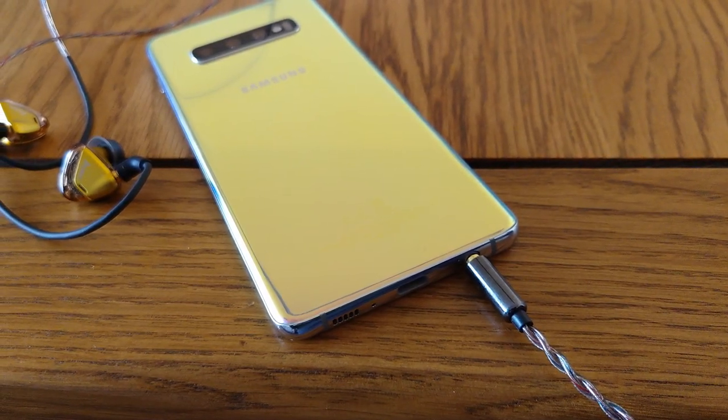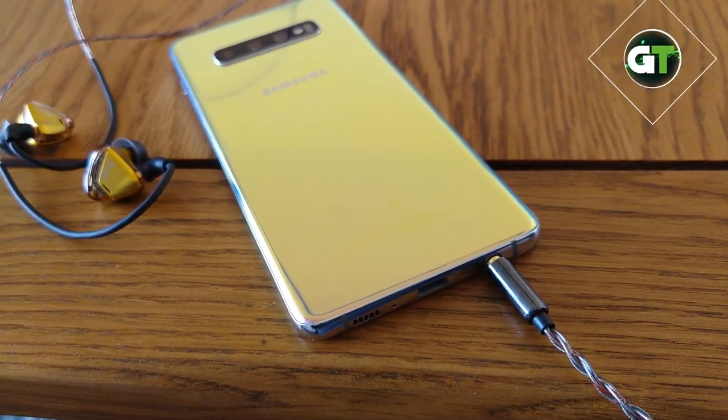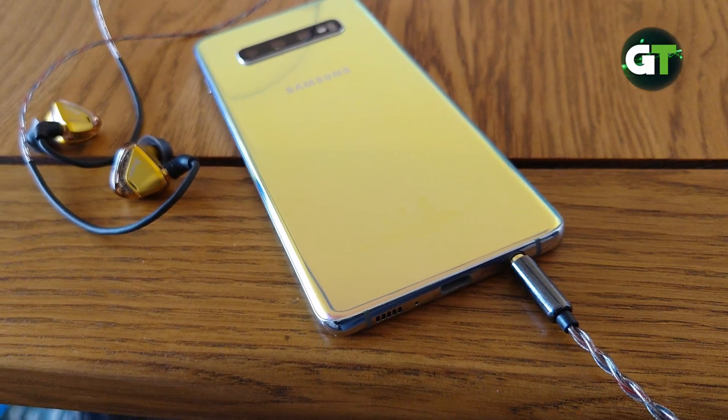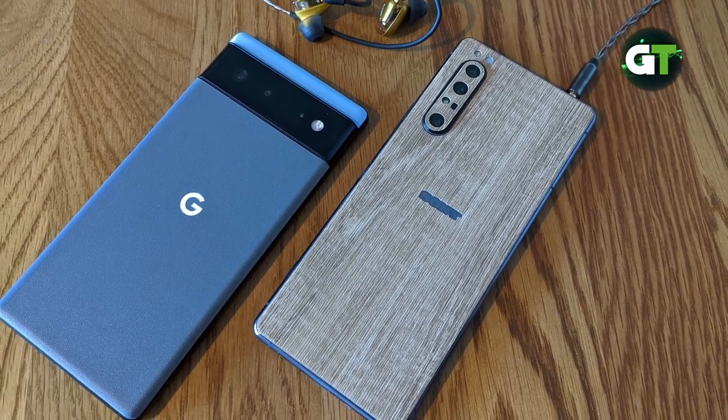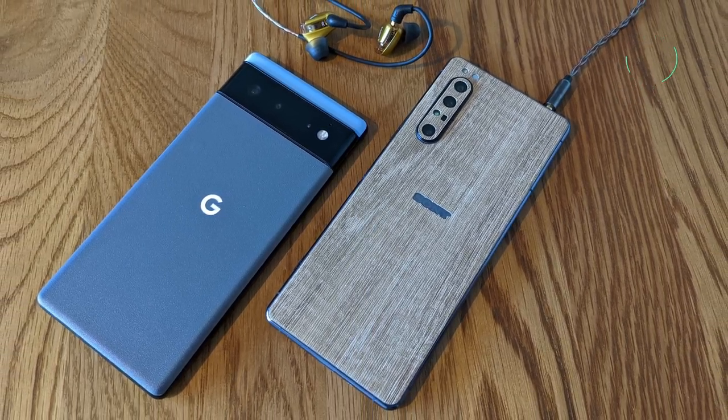Headphone jacks. You remember those, right? Save for a couple of remaining phone brands, most notably Sony Xperia, the majority of manufacturers have cut the hardware from their handsets over the last several years, especially on those flagship-level devices. And even mid-range phones now are starting to go down this route.